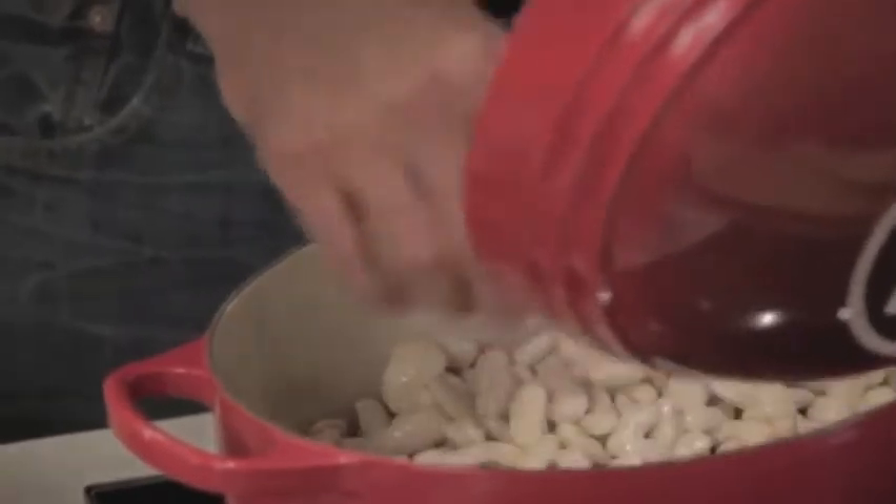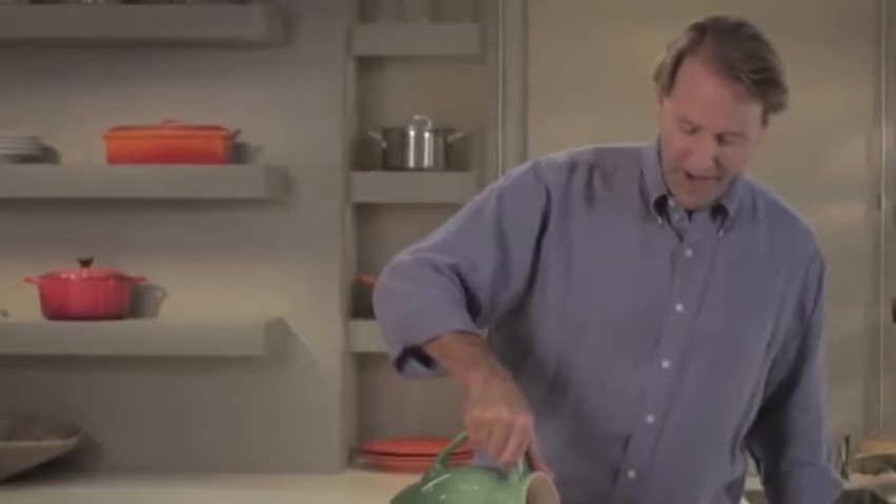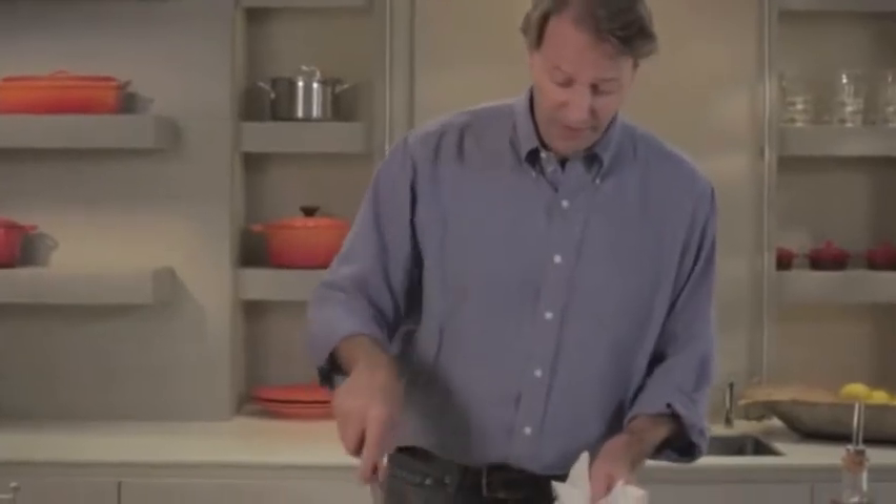We're going to use that magical ingredient: water. You don't need to make fancy stocks. In French and Italian home cooking, they don't make stocks — they build their stocks into the process of cooking, which is exactly what this slow cooking does. It's all about developing flavors.